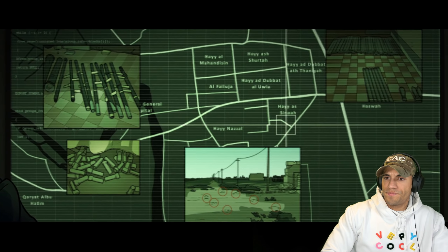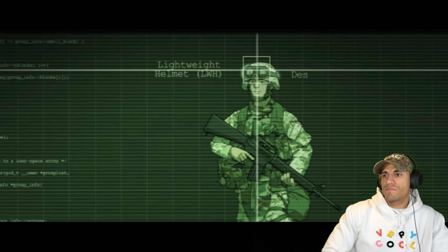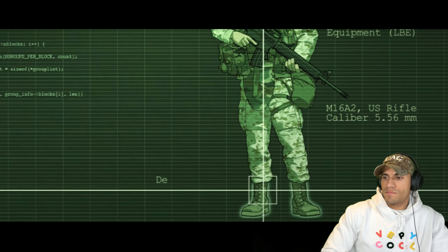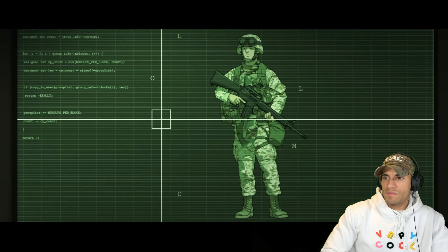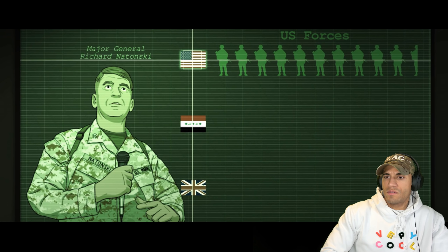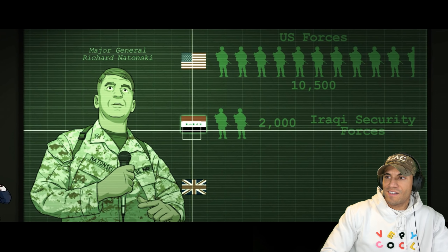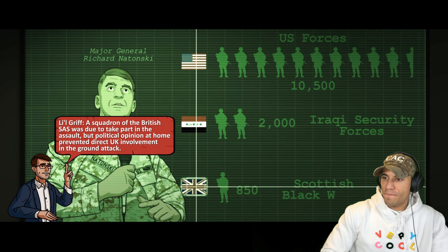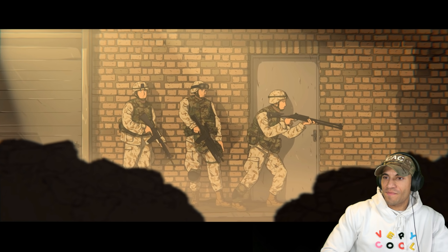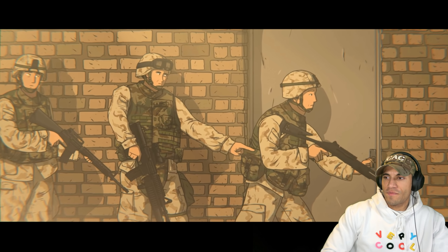Marine Expeditionary Force planners knew they would be walking into an enormous urban death trap, but the Americans had their own advantages — most notably their large force of professional and experienced soldiers. For Operation Phantom Fury, Commanding Officer Major General Richard Natonski believed it important to attack Fallujah with as much strength as possible. His forces consisted of 10,500 Marines fighting alongside 2,000 troops from the recently established Iraqi security forces and 150 soldiers from the famous Scottish Black Watch Battalion. This coalition vastly outnumbered the insurgents. The Americans also had the advantage of formidable air power, with AC-130 gunships providing close air support.